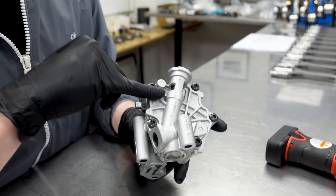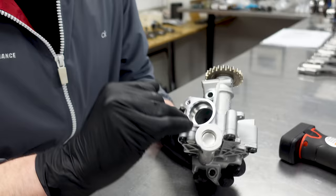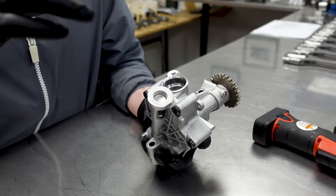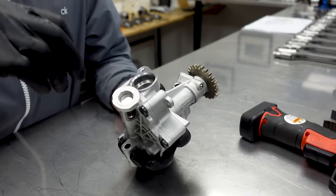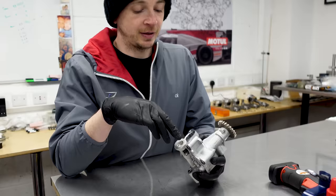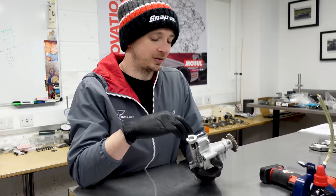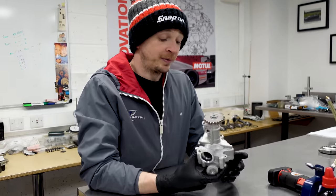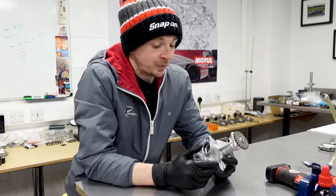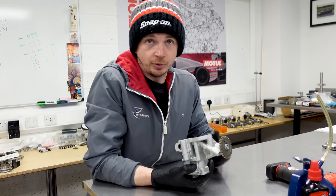We don't mess around with the pressure relief. So that is a ball, a measured spring, and a cap. We have played around with it - taken that cap out, shimmed the spring, and also put a screwed plug in and played with it. To be fair, it doesn't really affect the max pressure - it kind of does, but not as much as we'd hoped. So we actually go for a different way of doing it.